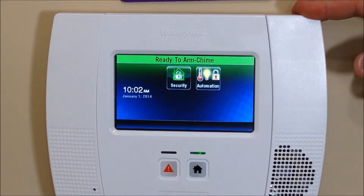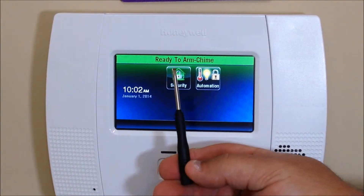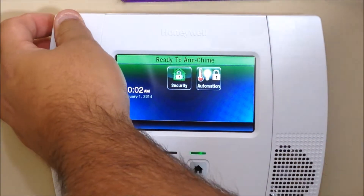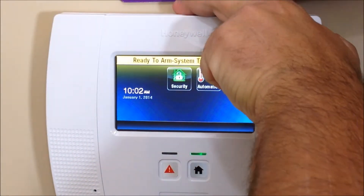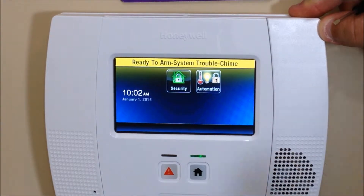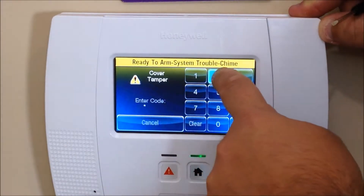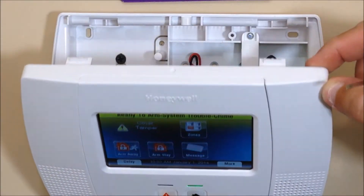It also works in the L7000 panel. To start, grab a small screwdriver and pry open the control panel — there are two tabs on either side at the top. Press those down on both sides. You'll hear the cover tamper alarm going off, which just indicates that someone is opening the control panel. To silence it, just hit the home button twice and enter your code.